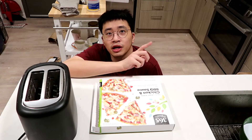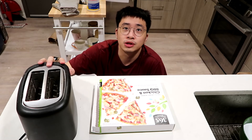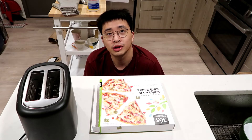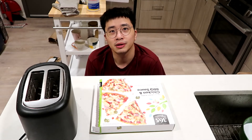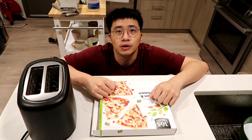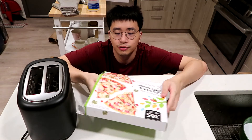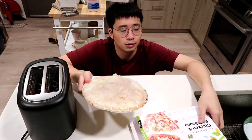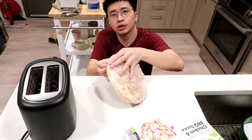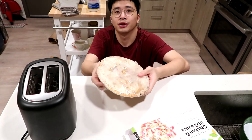Hello everyone, this is a heavily requested video — can you make pizza in a toaster? I am very curious too. So today I'm going to try to reheat and bake a pizza in a toaster. I have no idea how this would work, but first let's see our pizza. It's a chicken barbecue pizza, my favorite pizza to be honest.